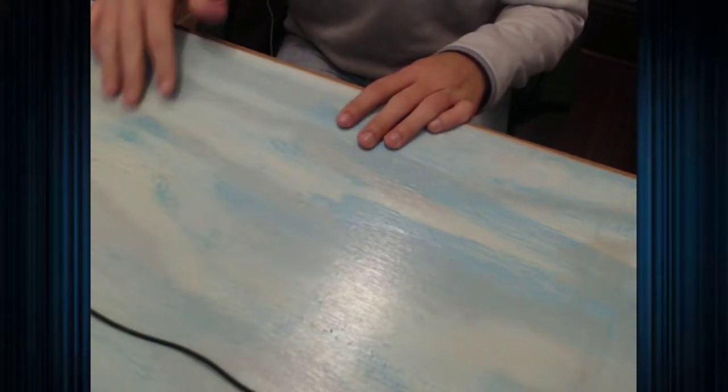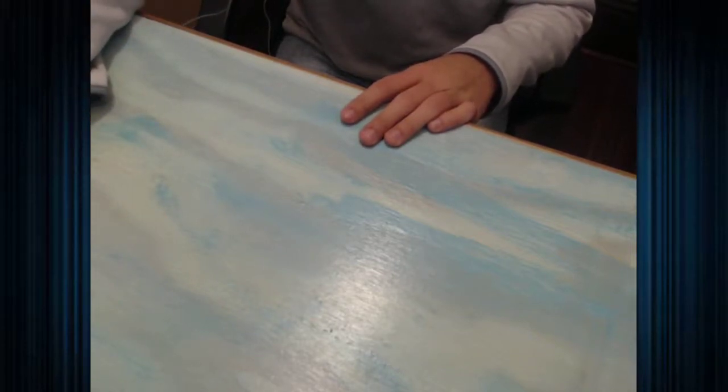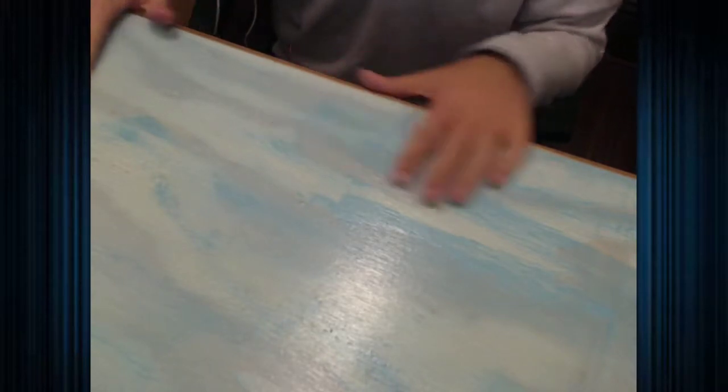What's up ladies and gentlemen, that one Andrew here and welcome back to another unboxing video. We're going to try to make this work. There is very limited space here but we're going to try to make this work. Today we're going to be unboxing the Xbox One S.